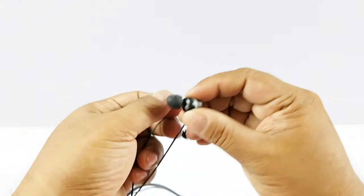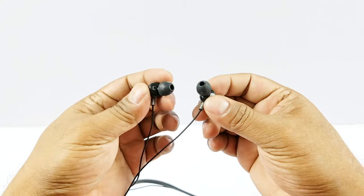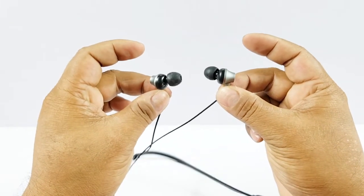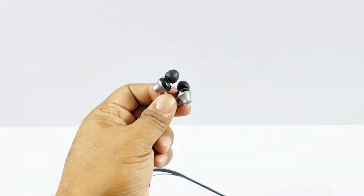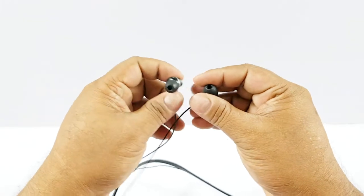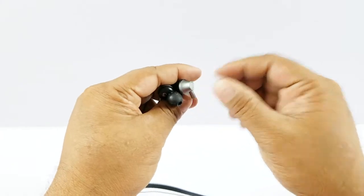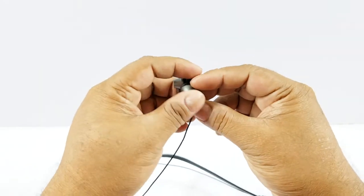I couldn't find the driver diameter in the specifications, but they don't look like more than 9mm drivers. They are off-axis in design, so they sit very nicely in your ears. The build is small so they go inside the ear canal without feeling irritated over long periods — you almost forget they're there. They don't have active noise cancellation, but because they seal your ears well, outside noise is greatly reduced passively.